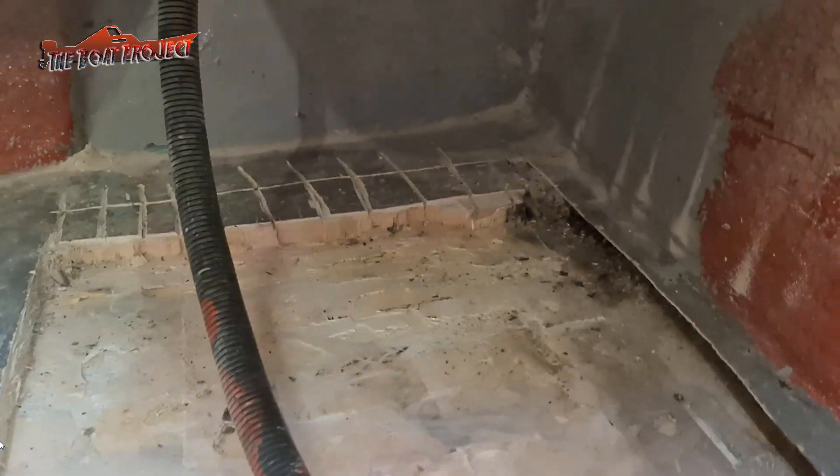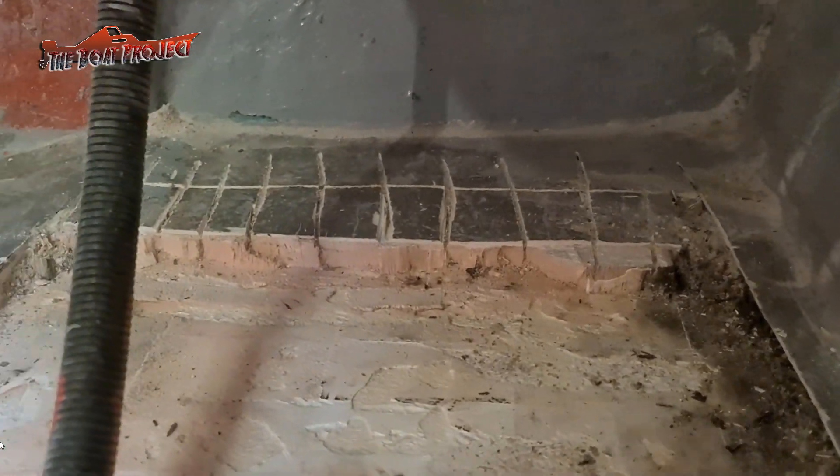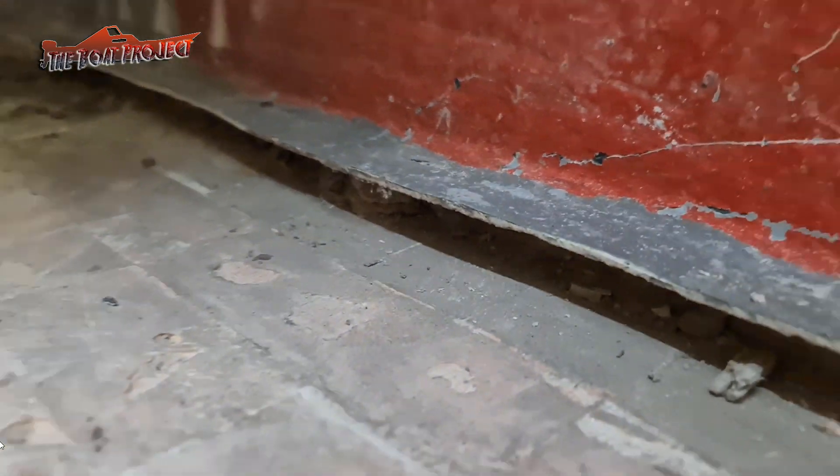Back to the floor. After using an angle grinder and oscillating multi-tool to cut the glass and wood back, I can see rotten wood and it just keeps going around the edge. It's been hard work, but I am glad I have dug into it this far.